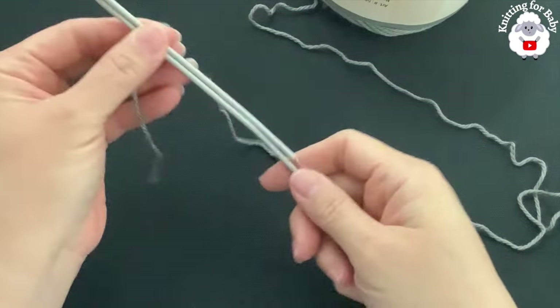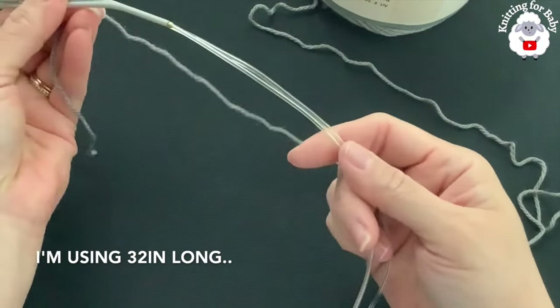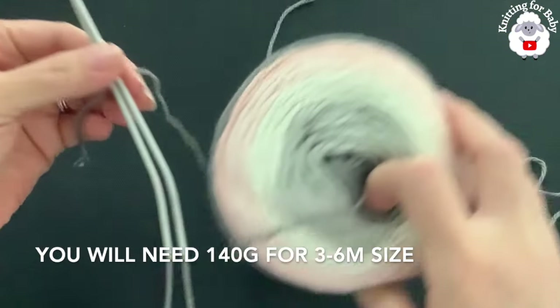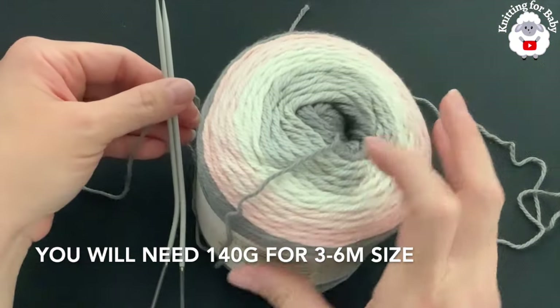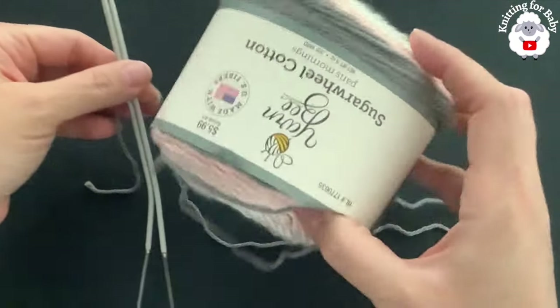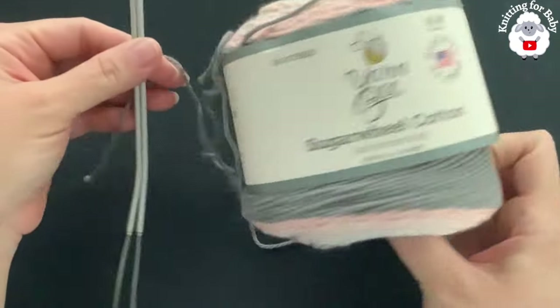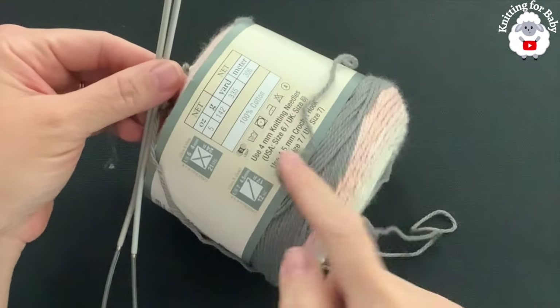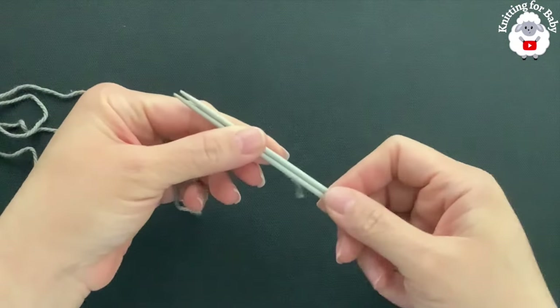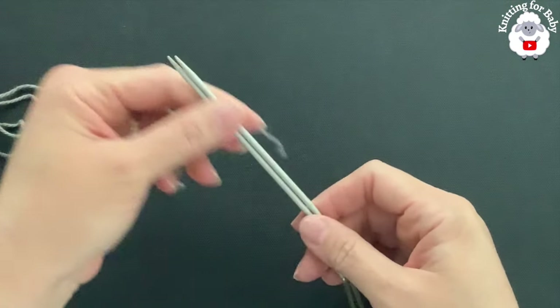To knit this little sweater I'll be using three millimeter knitting needles — these are circular needles but you can also use straight needles. This is a number three yarn and we are going to have some color variation because of the yarn. You can also use DK weight or 4-ply yarn.